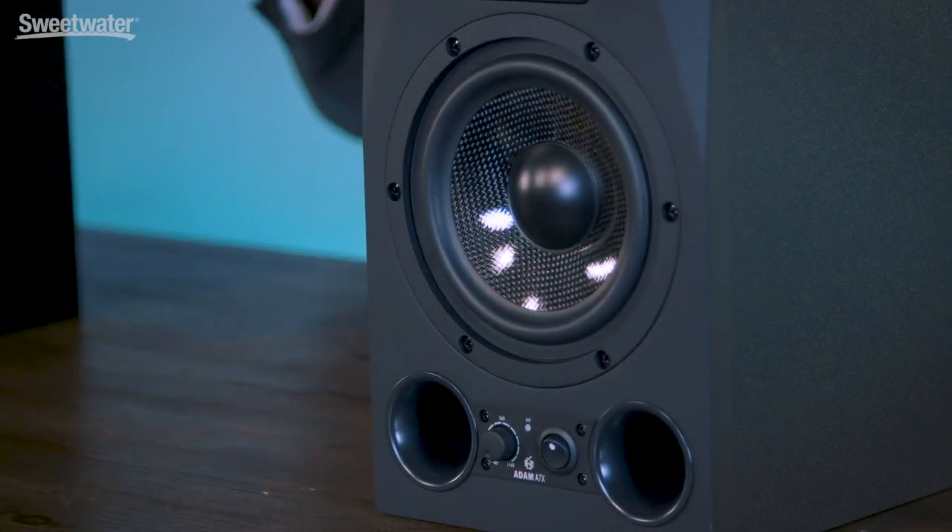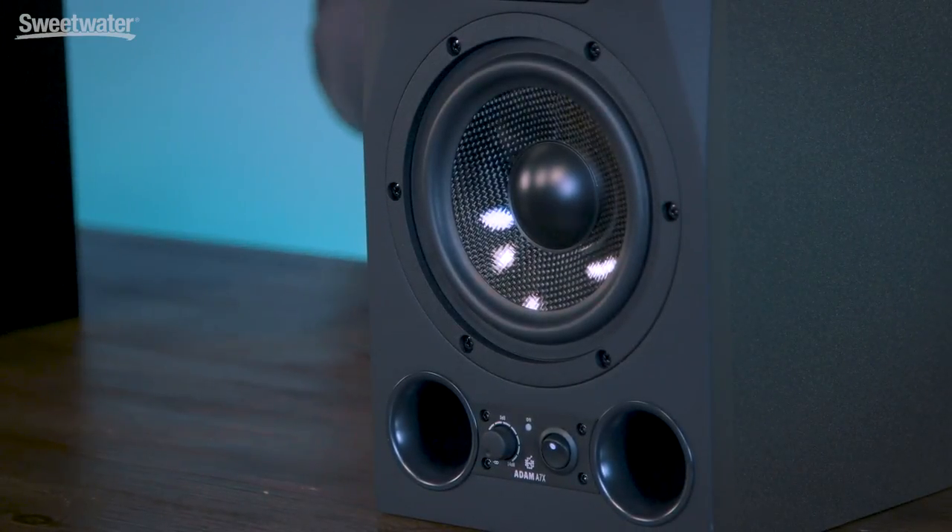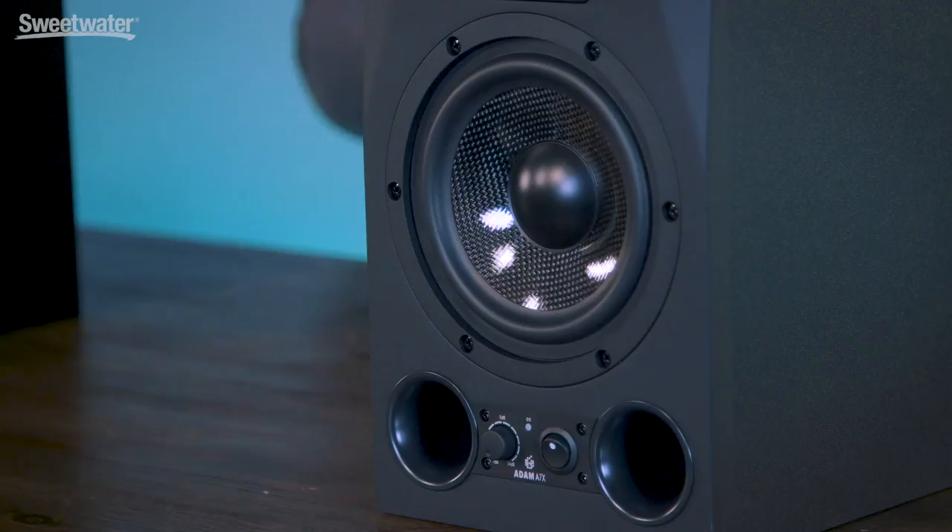The woofers in the AX series monitors are Atom's proprietary hexacone drivers. These feature a Nomex honeycomb structure that's extremely rigid. The inside and outside of the cone are coated with Kevlar, which is extremely resistant to deformation. This results in a speaker that's extremely rigid, and that stiff design minimizes break-up as well as resonances from the speaker itself, giving us greater clarity in the low frequencies.